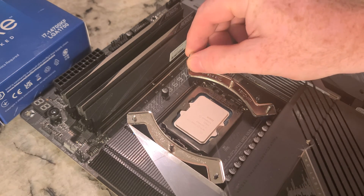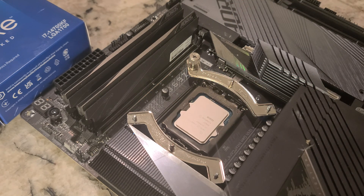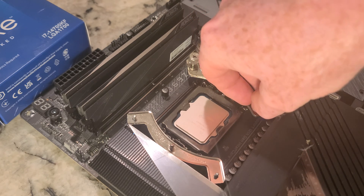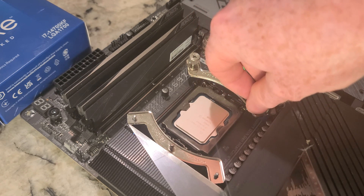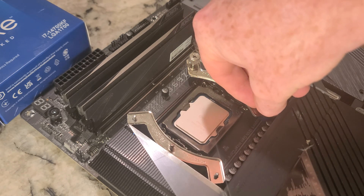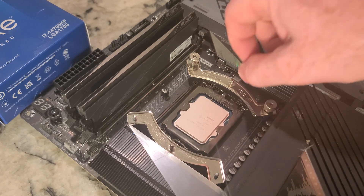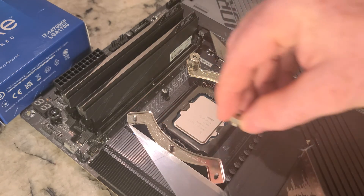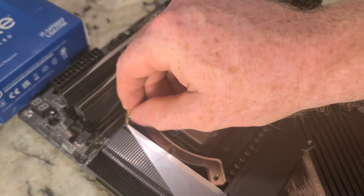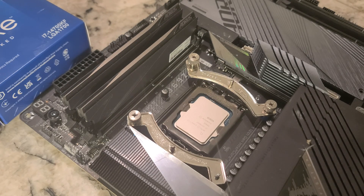So I'm going to tighten this down. We've got our orientation sorted. We do need to find some thermal paste. One of my least favorite things anymore is editing — I try to shoot these without editing, which does mean sometimes I ramble on and get a little crazy.